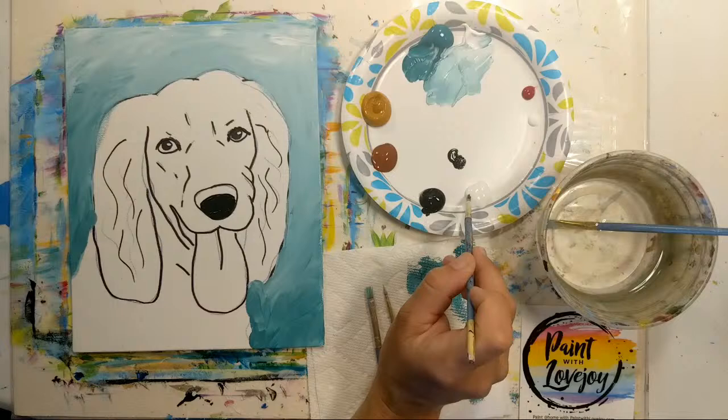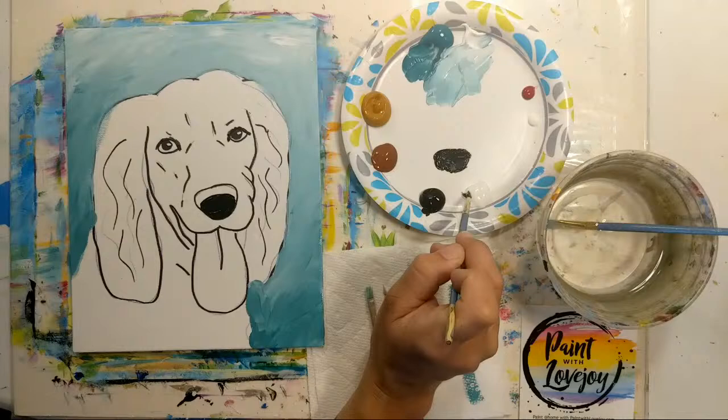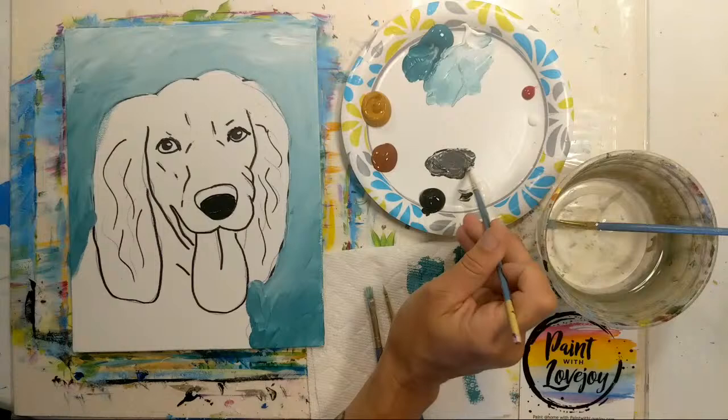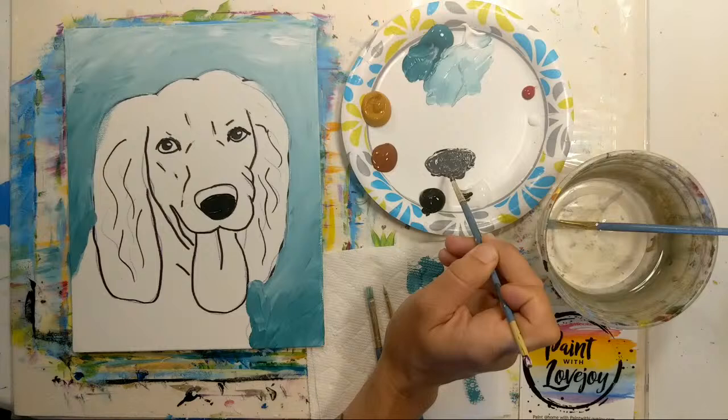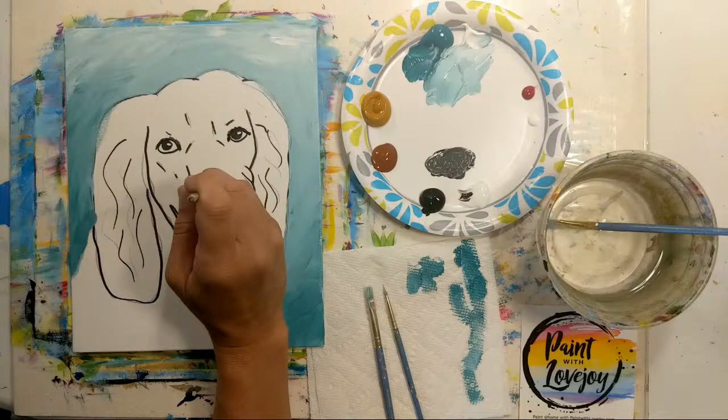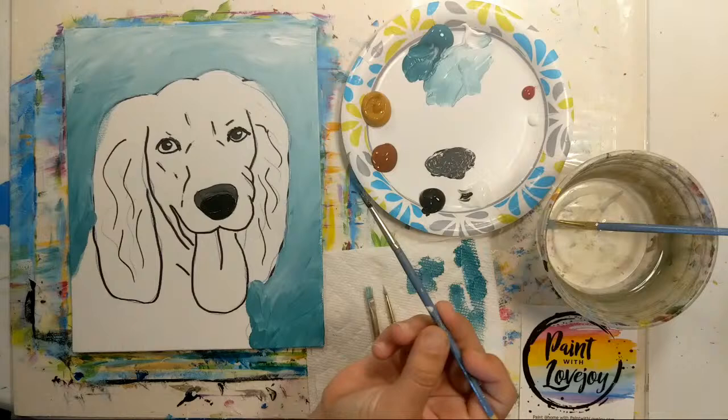Keeping the black on my brush, I'll make a new pile and add some white to it — not a whole lot, because we're staying in dark gray. You want to see at least two steps down from the black. There we go — that's about the dark gray I'm looking for. We'll fill in the top of that nose, and then do the bottom eyeliner with this color as well.